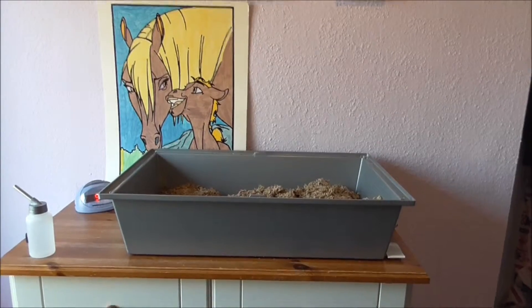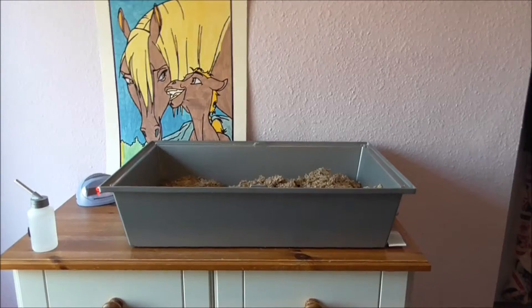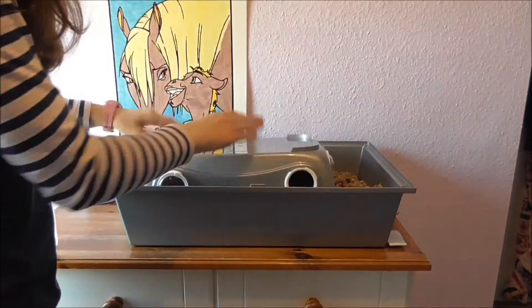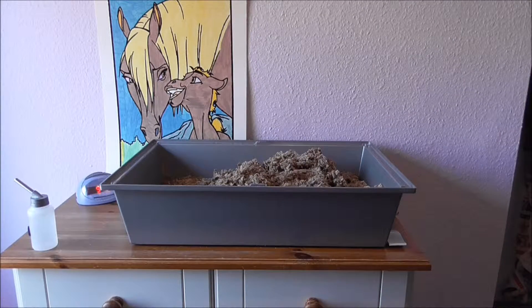Now I have all my toys out and my cage is in pieces. I take my smaller cage and I pour all the bedding into the larger cage.